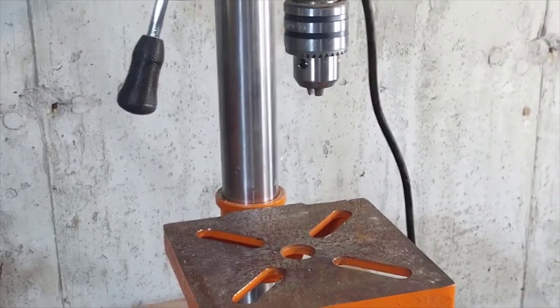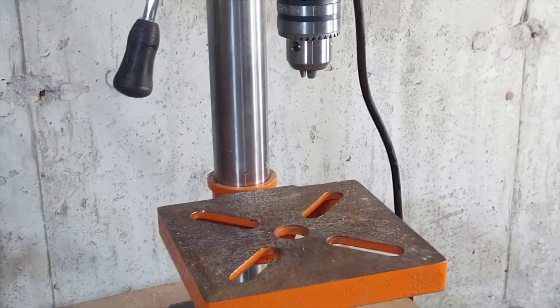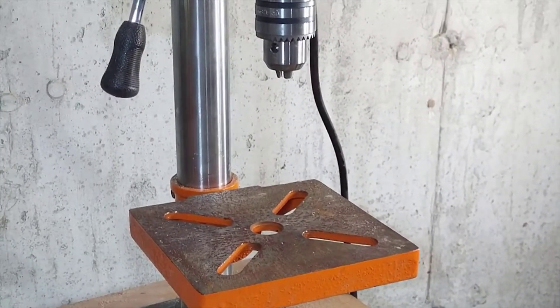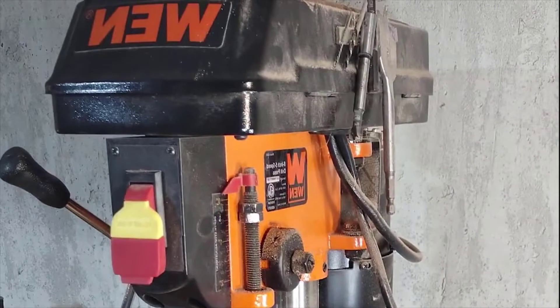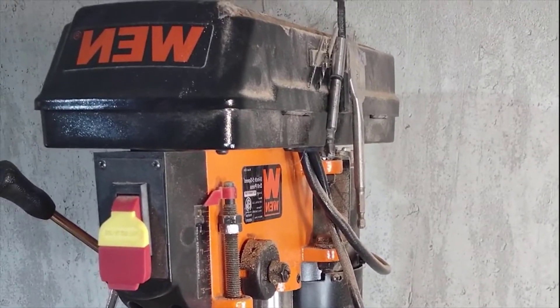Through doing things that I probably shouldn't have been doing — at least at the speed I was on — I've stalled this motor out tons of times. It never shows any signs of quitting. I have no doubt the motor on this thing is going to last a very long time. Really with this machine you're just lacking some of the bells and whistles like that depth adjuster crank I mentioned earlier, but you have everything you need.